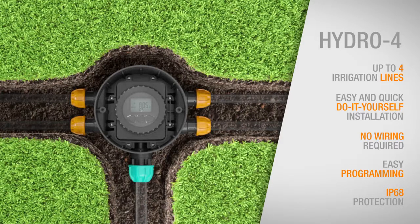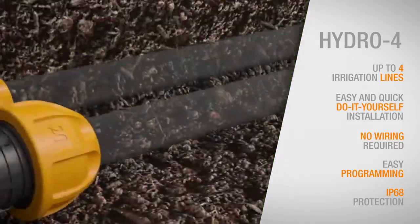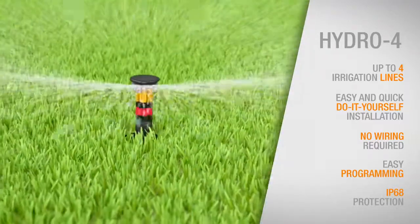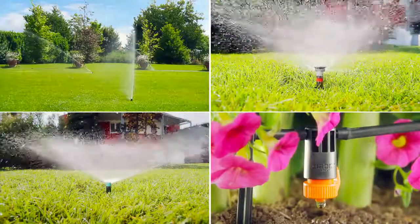Hydro4 guarantees the utmost versatility. Indeed, it can be used to connect and program up to four irrigation lines with drip, micro-sprinklers or underground systems, meeting every requirement, also with the energy-saving Colibri sprinkler system.